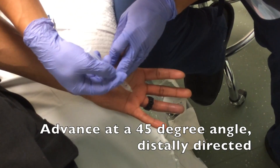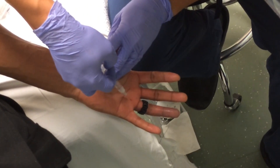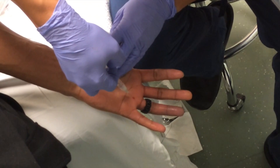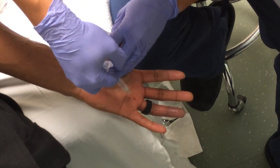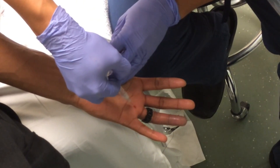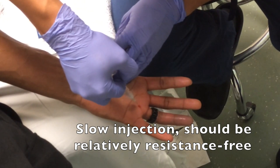You're going to advance at a 45 degree angle, heading in a distal direction toward the finger. Keep in mind, your goal with this technique is to inject within the flexor tendon sheath, but not into the tendon itself, which could potentially damage the tendon. This allows infiltration of the anesthetic through the flexor tendon sheath and out toward the digital nerves.